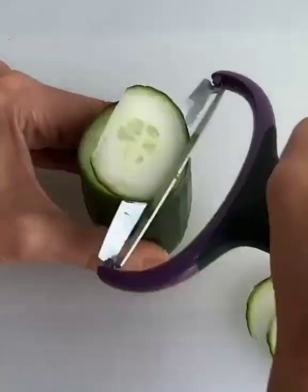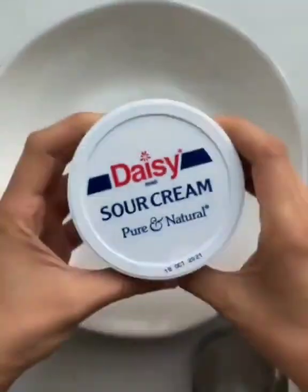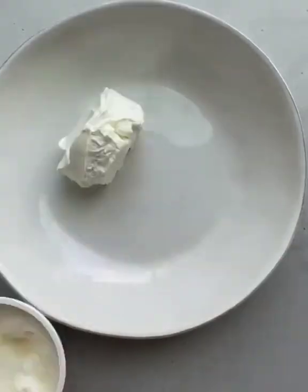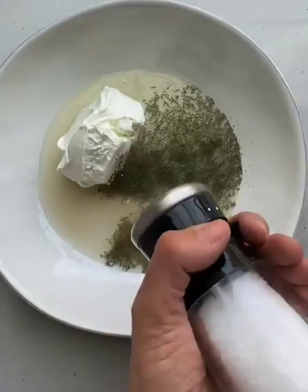Here's an easy no-lettuce salad that my kids love. Shave thin slices of cucumbers, then add Daisy sour cream to a bowl. It's made with simple, real ingredients and it's high in protein.